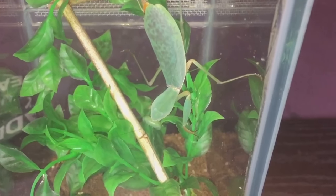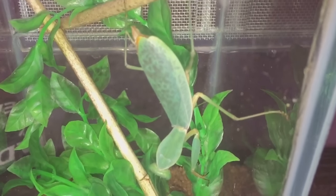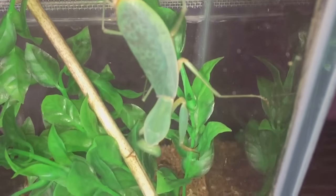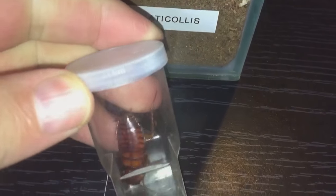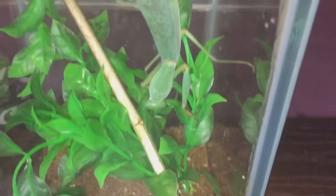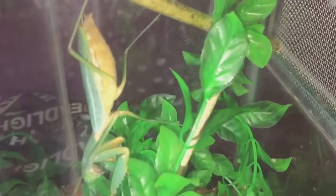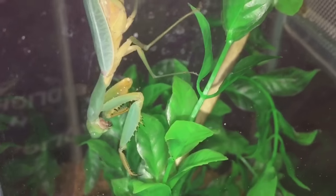Hi everyone, the Spider-Man here. As you can see, this is my other large female in my collection — this is my Prohegylocollis fantastic adult female mantis. I have a large American roach in here, and I'm just going to put the roach in and let her hunt it herself. I prefer to do it that way; it's more natural for her.